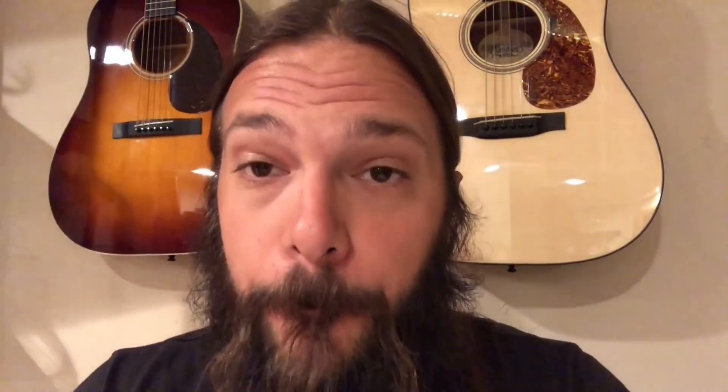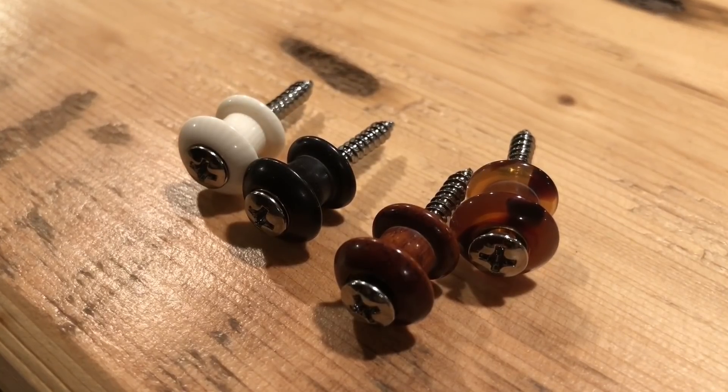Which leads me to something I want to show you. Those packages sure don't make these things look that cool. Check out these Waverly strap buttons — these things are gorgeous. I cannot wait to see how they look on my guitar.